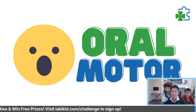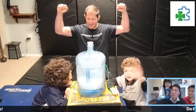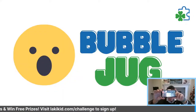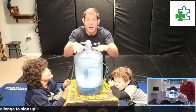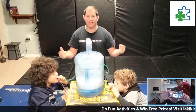Today's activities are oral motor — who's excited? Oral means mouth, motor means movement: mouth movement. The first activity we're going to do is Bubble Jug. All you need is a jug, some water, some soap, and some tubes. Here we go, give it a go!